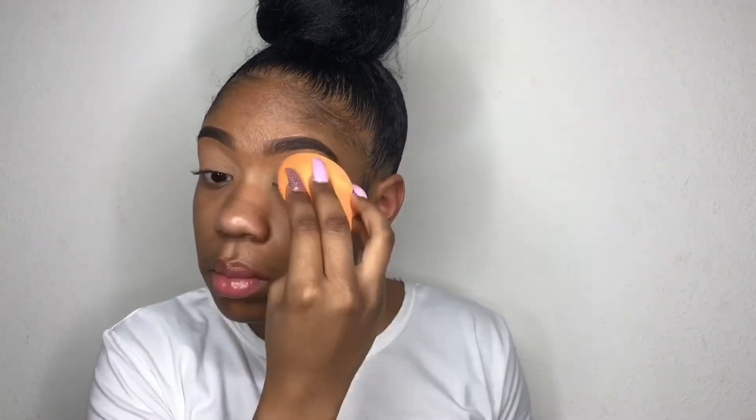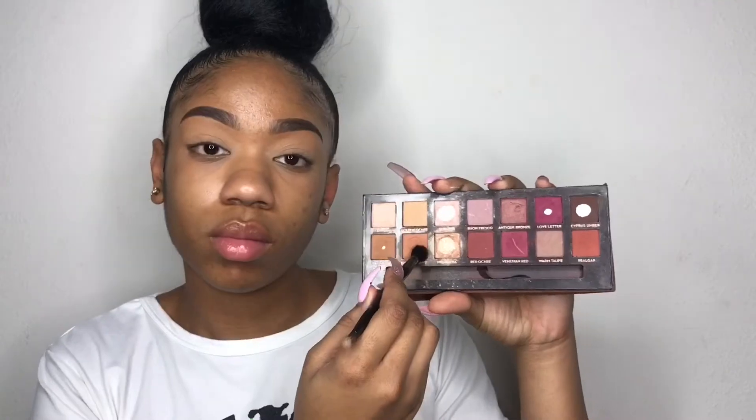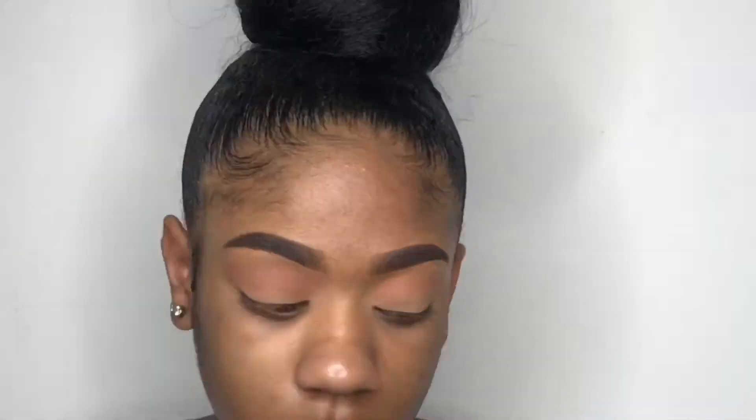Now I'm taking my Laura Mercier translucent powder to set that concealer. Then I'm taking my Modern Renaissance palette and using burnt orange as a transition shade. The key to everything is just blending, so keep blending and have patience.